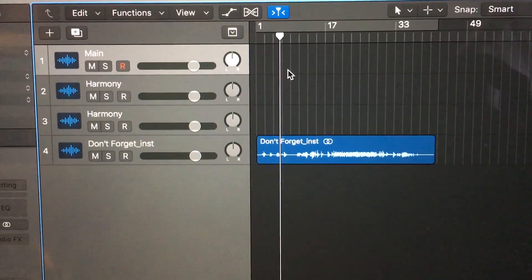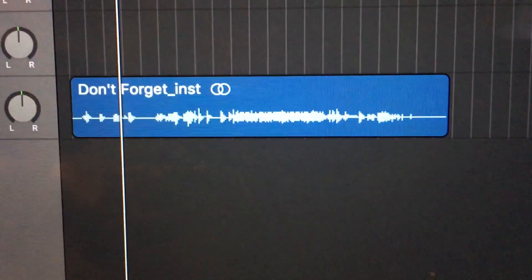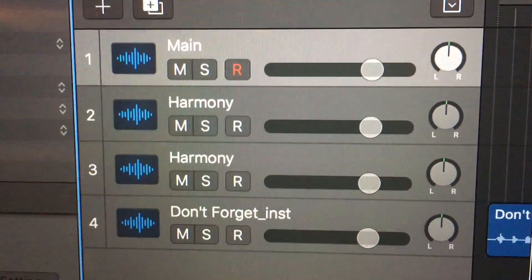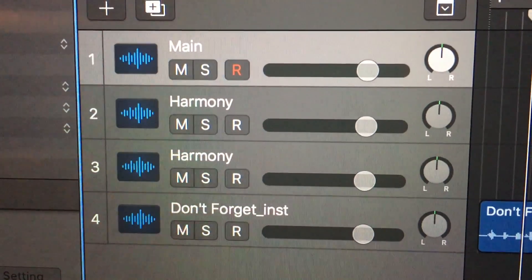Alright, I got the file set for Don't Forget. That's the instrumental right there that I made, and we're gonna try and do this. I don't know if I'm actually gonna add harmonies, but I'm putting these tracks here anyway.